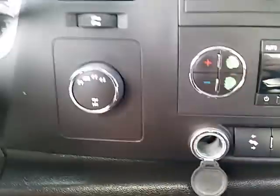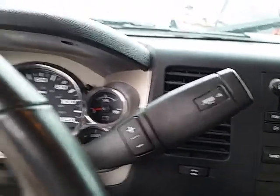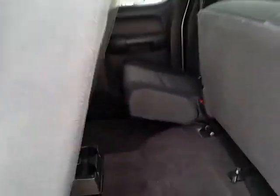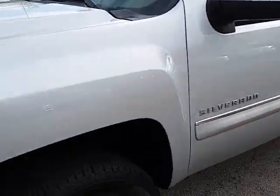There's pedal control to bring the pedals back and forth, a USB outlet, power outlet, and your four by four selector. In the backseat you can flip both seats back up for extra room. So there it is — the 2013 Chevy Silverado 1500 LT.